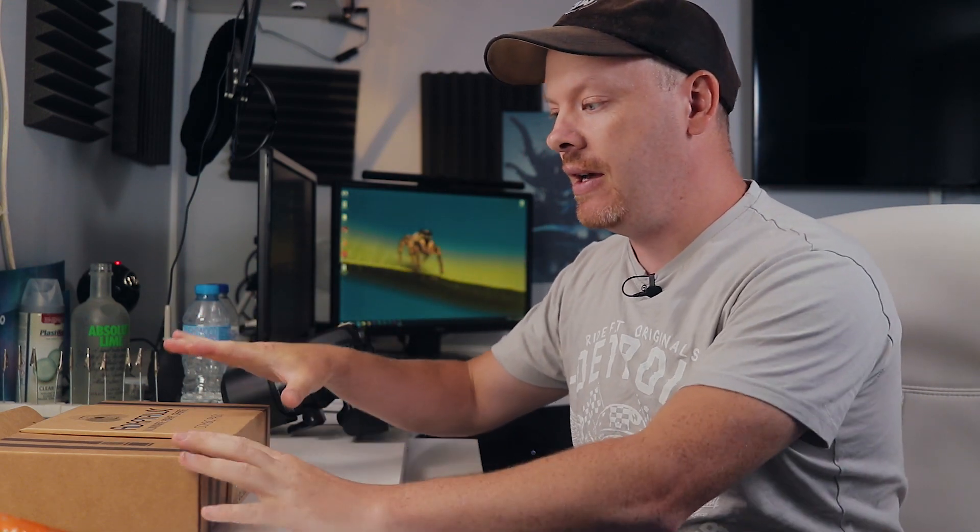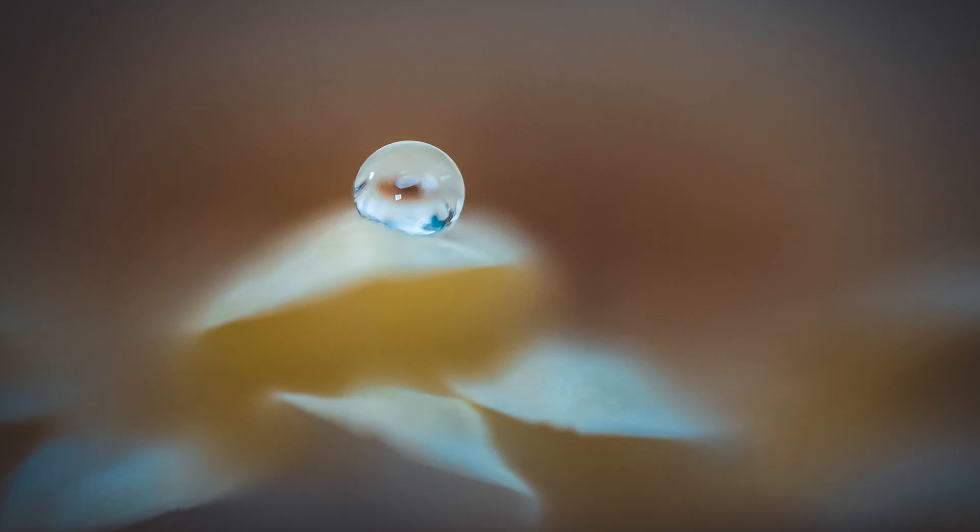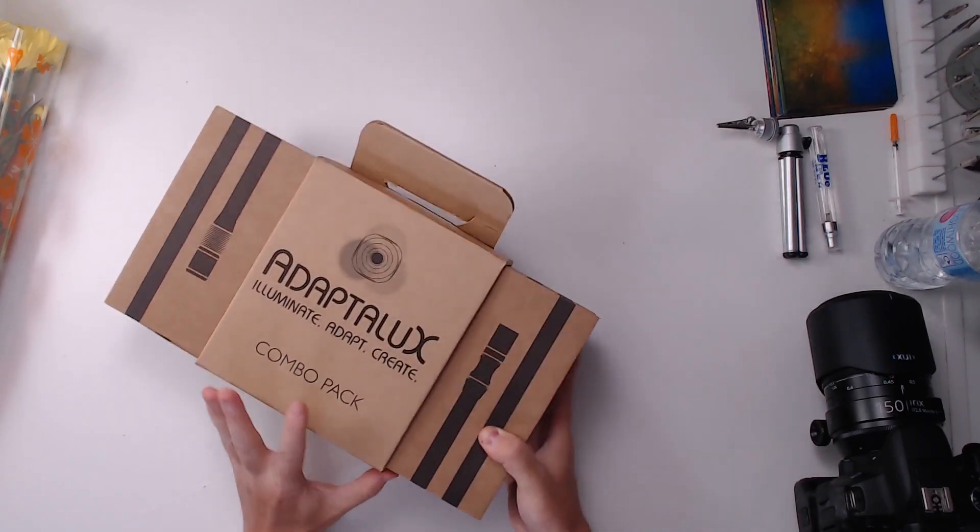When I initially got sent the Adaptalux, I was thinking of something really grand and spectacular we could do with it, but for the first video I want to keep things simple. So what we're going to do is some water drop photography on some flares. I think the Adaptalux will be a perfect lighting system for that type of image.